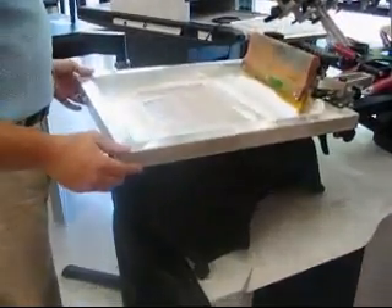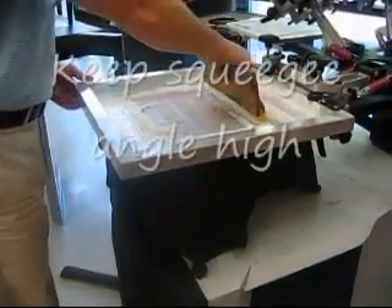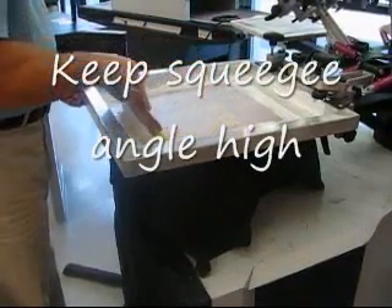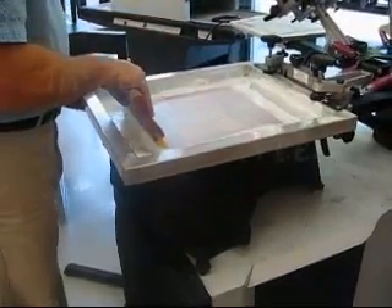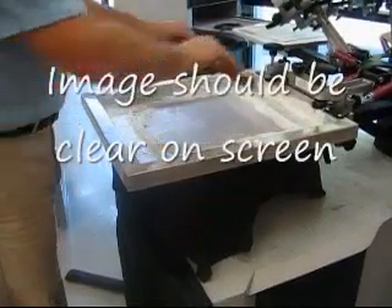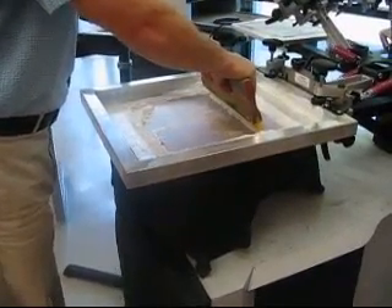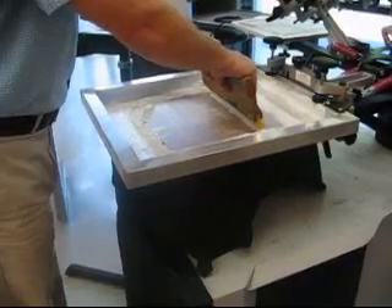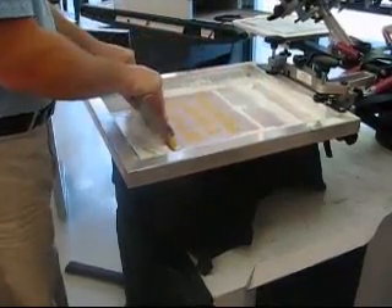Bring the screen down so it's a little bit off the shirt. Grab squeegee, flood screen. You should be able to see the image in the screen. Lower screen, press squeegee into shirt, tilt, lock your wrist at this angle. Press hard into the screen so you can touch your shirt. Do your first print.